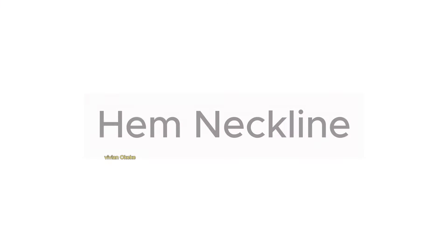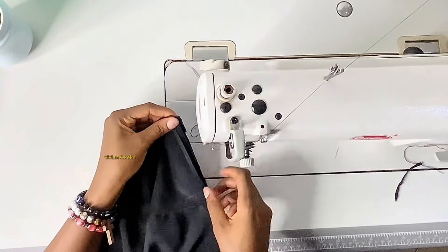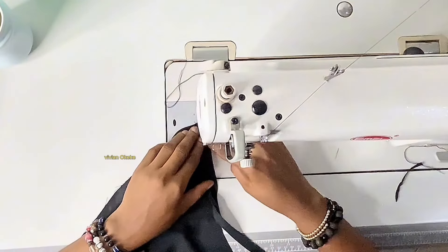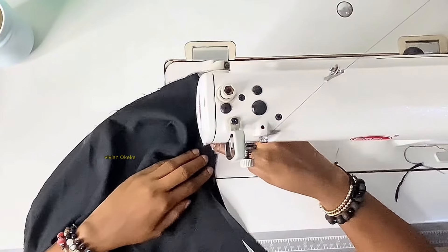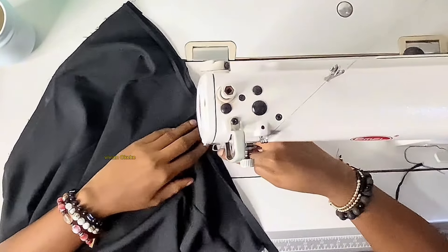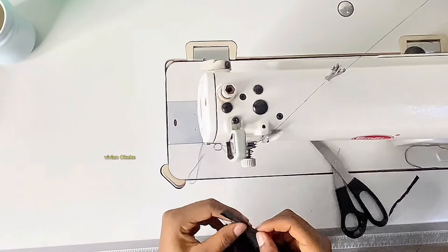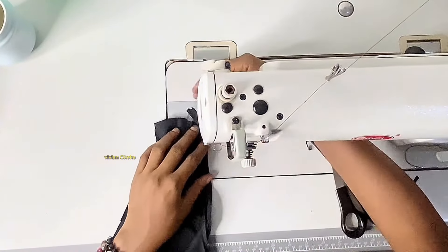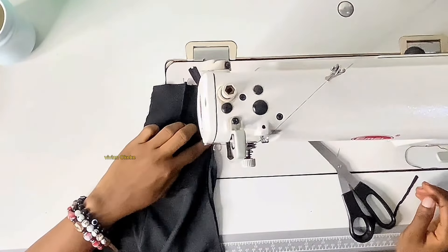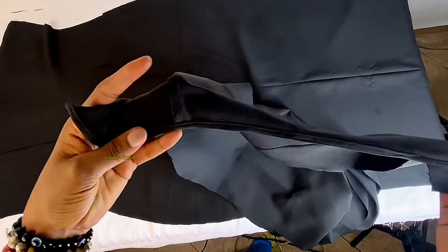Now we're going to hem the neckline. I used bias to hem the neckline. There are different ways to finish a neckline — facing, bias, piping, lining the full dress, or a short lining. I'm using the bias method: I sew on the right side, then fold it to the wrong side and topstitch. This is what it looks like after using my bias — I'm satisfied with the results.